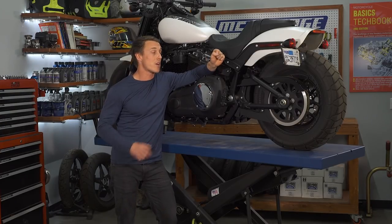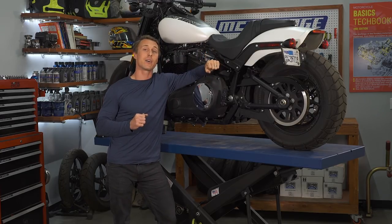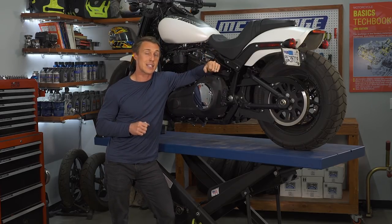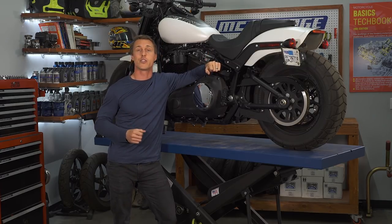A drive belt like we have on this Harley-Davidson Fat Bob can last up to a hundred thousand miles if properly maintained, and taking care of it just means checking its condition and its tension about as often as you change your oil.